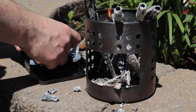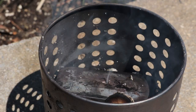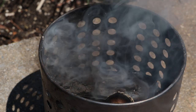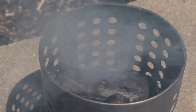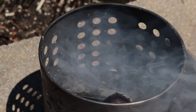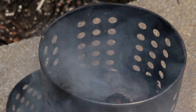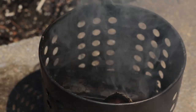Let's make some char cloth. Those of you who saw my second or third episode ever will remember the whole process. What I'm doing is waiting for that smoke to stop coming out of the hole, then I'll take the tin out, let it cool completely — or at least to the point where I can pick it up with my bare hands — and then I'll know that my char cloth is done. The nice thing about char cloth is you can't overdo it, and if you take it out and it's still brown or not charred up, you can always just put it back in.